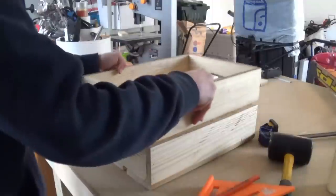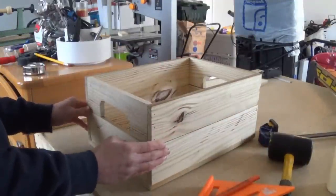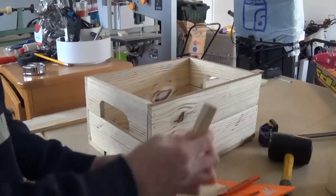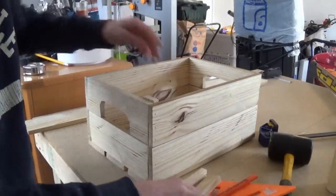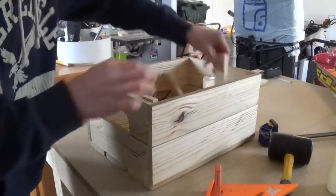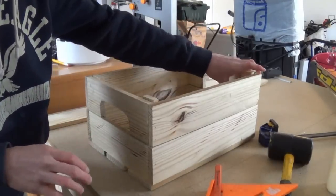So now I can stack the two boxes on top, and you might be thinking how are we going to connect this? Basically what I did was I took some scraps and I'm just going to put them in on the inside corners, glue them, and pretty much tack them in, and that should be a strong hold.